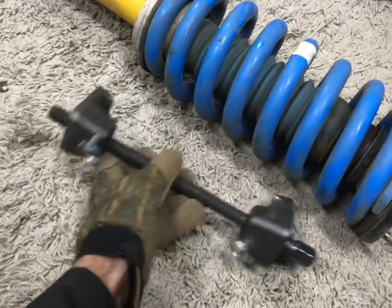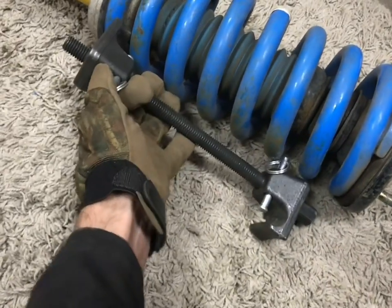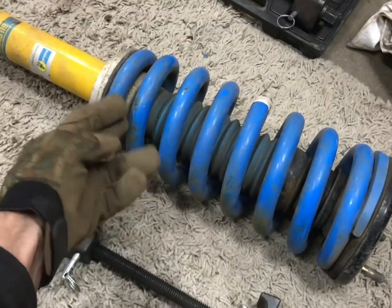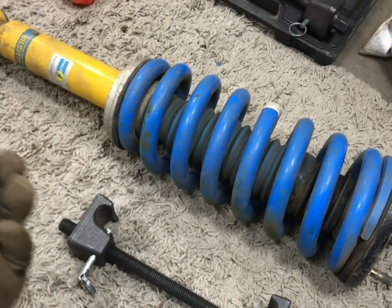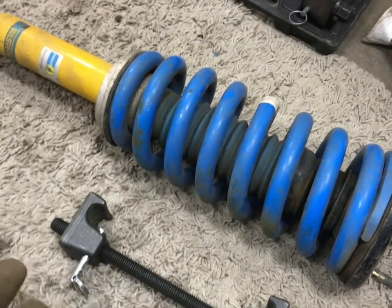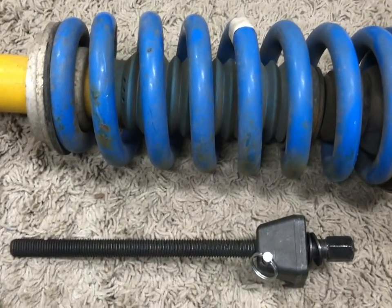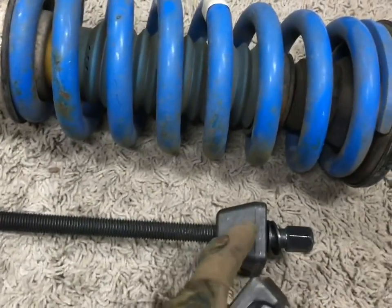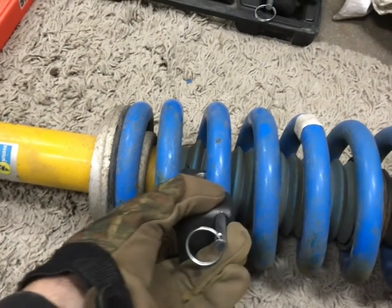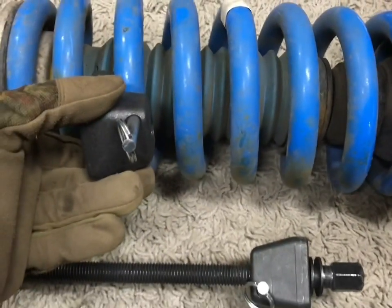Tip number two: if you go and try to install this onto the spring on an assembled one, sometimes it won't fit — like this doesn't fit because this coil spring's coils are thicker than the factory ones; the wire itself is a larger diameter. The trick to that is to disassemble the compressor all the way. Once you have it off, you can now rock it into place, get it on the coil, and then put the rod through once you've got both of them in place.